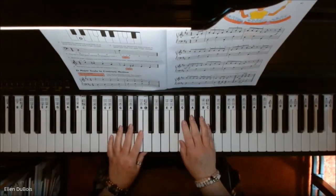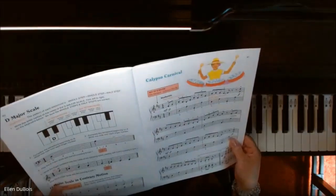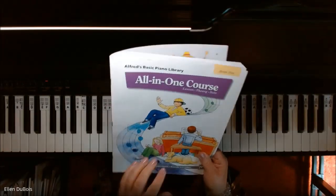Hi, everyone. It's Ellen from Rhapsody Music Lessons, and I had a request to do Calypso Carnival on page 41 of the Alfred's Basic All-in-One Course, Book 5.